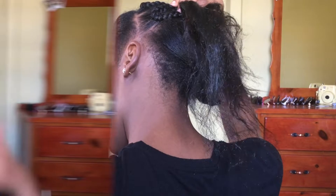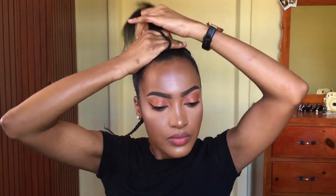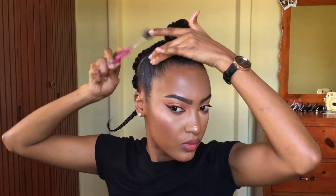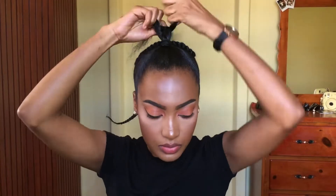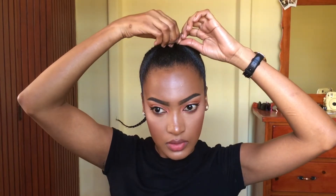I'm just placing some gel in the front of my hair and slicking it down. Then I'm taking my toothbrush and brushing up my edges just to make sure everything is perfect. I'm placing a braid in my hair and we're just going to do a little top knot. Do your hair as small as possible and secure it with a rubber band.